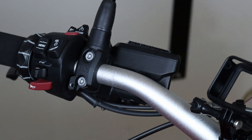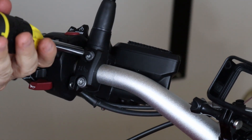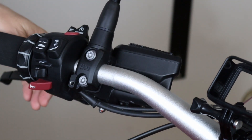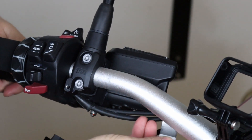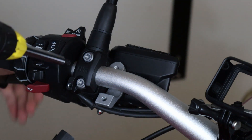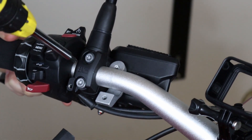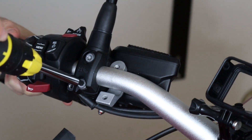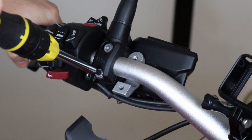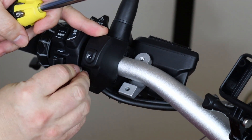Now I have these two screws — I'll loosen them. As you can see now, the entire assembly with the mirror and everything is moving. Going to fit this through here. I'll adjust this later and make sure the ergonomics are correct and everything is in the right place — I think it's pretty close. I'm going to make sure this is tight and then put back the assembly — the fog lights switch assembly.